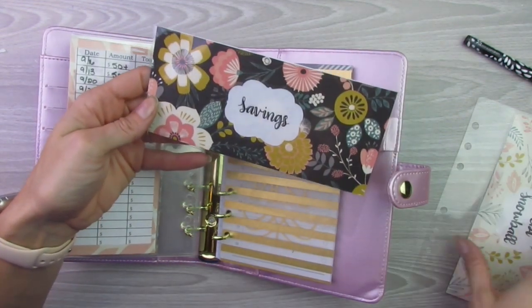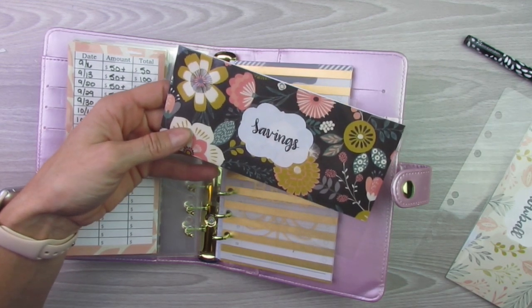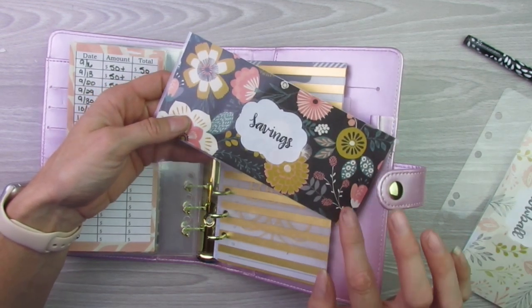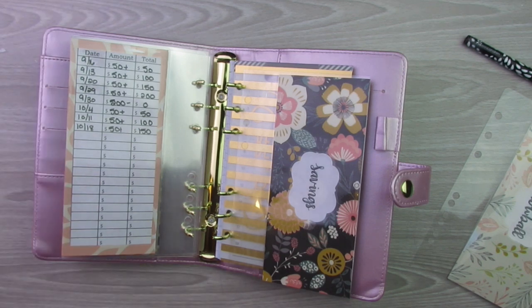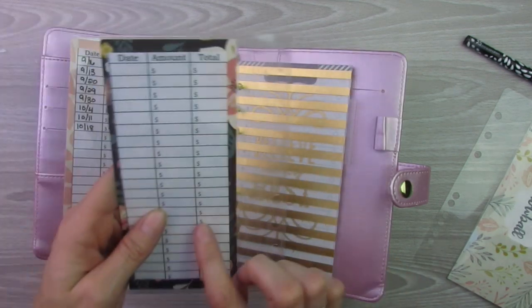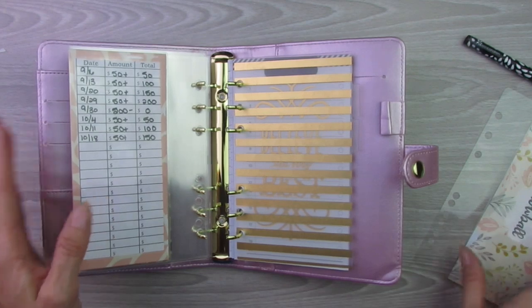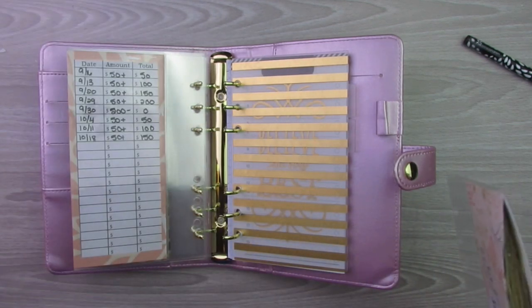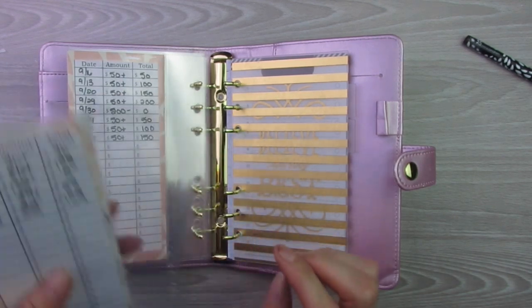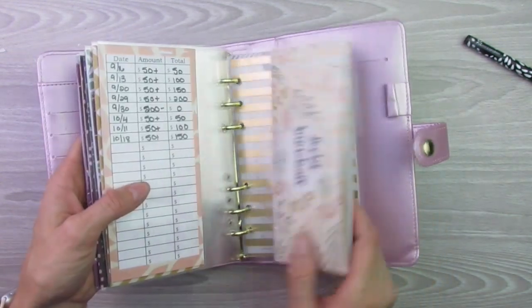What I use the savings envelope for is whatever money I have left over at the end of the month — in this envelope or in my checking account — I put the majority of it to debt snowball. I do occasionally put some into savings depending on maybe I used something out of the emergency savings and need to get it back up to $1,000, or if I have a lot of extra income that month. So I do have a savings envelope, it's just blank right now — but it's not for my emergency fund; I already have that set up. The last one I'm going to put in here is debt snowball. I didn't put the savings one in yet because I need to fix the holes on that one and I do not have my hole punch with me right now.